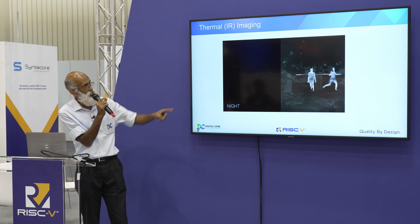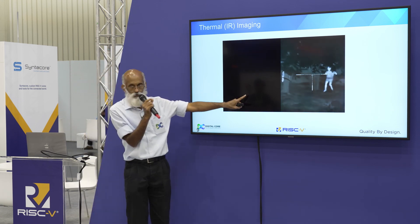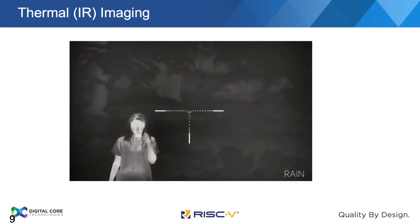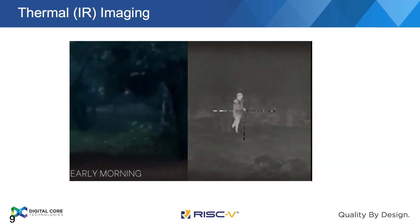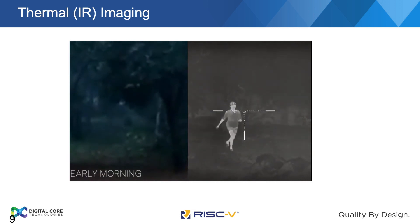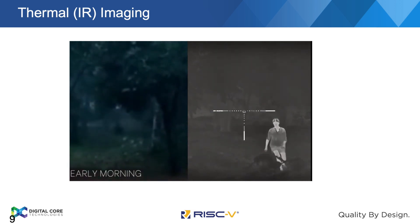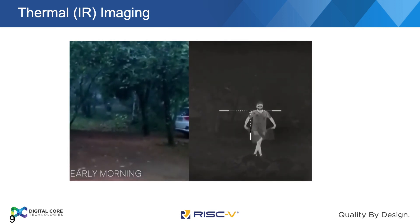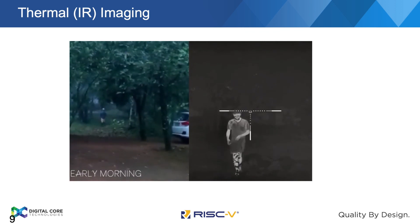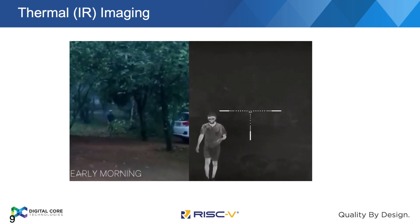Here is a sample video comparing a normal camera and a thermal camera at night, showing how it sees. This is based on the same thermal camera we have developed. It can see through the night and even to some extent through fog. It's early morning with a little bit of fog, whereas we can see very clearly on the thermal imaging.